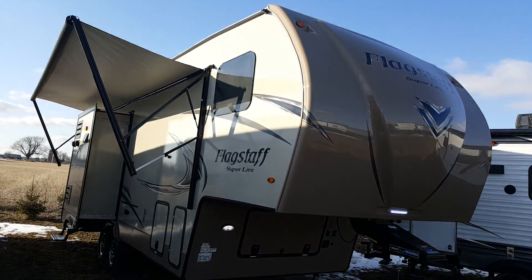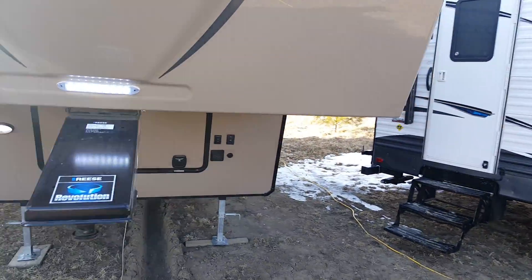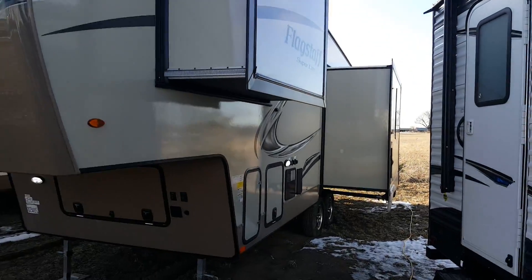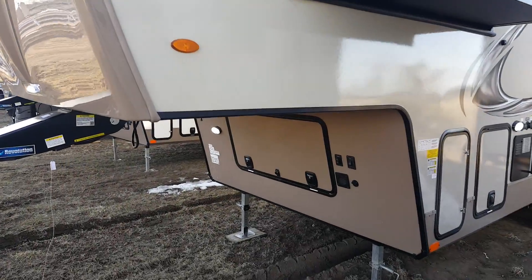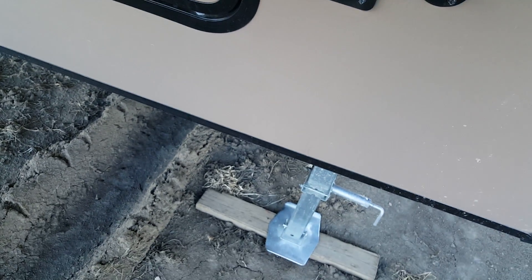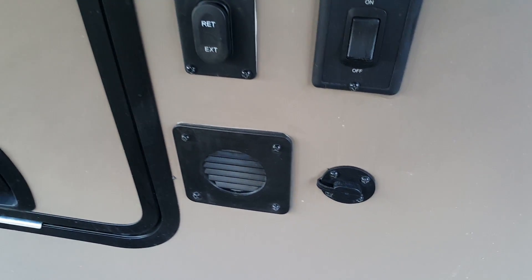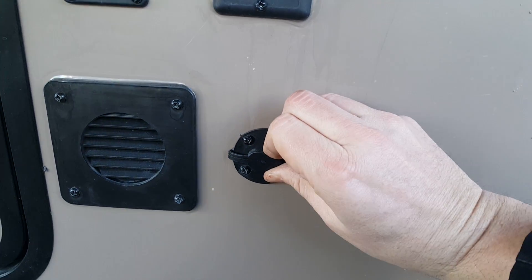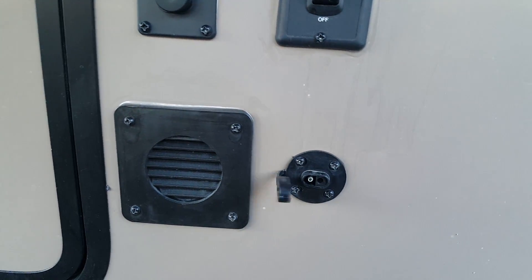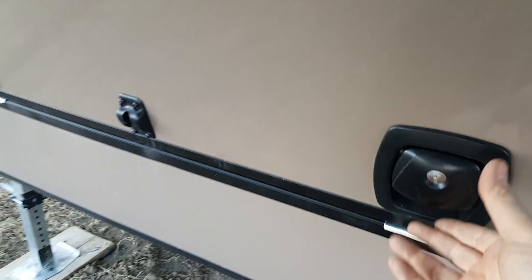As mentioned, there are three power slide-outs — one on the door side and two on the off-door side, one in the bedroom and two in the living area. Down here you've got your control for the power jacks and the docking light, which is that front LED strip light on the front cap. It's pre-wired for a portable solar panel — you can get a portable panel that'll plug right in to keep your battery charged up.